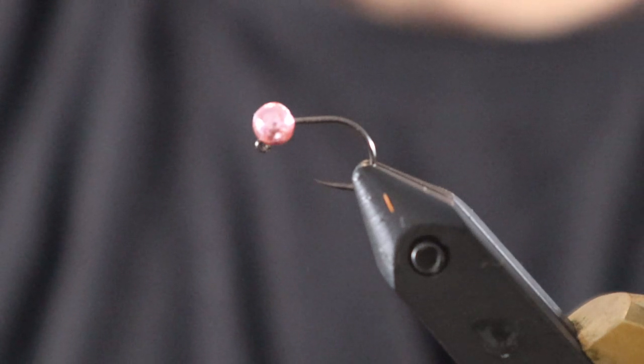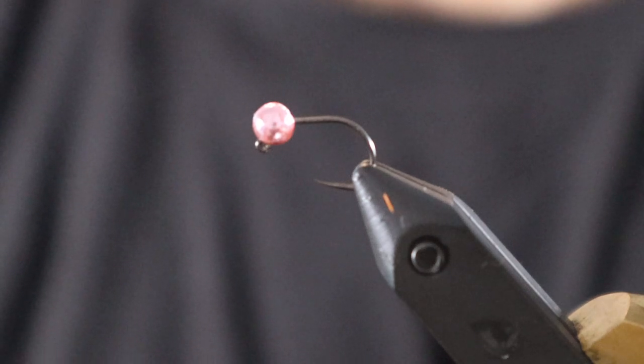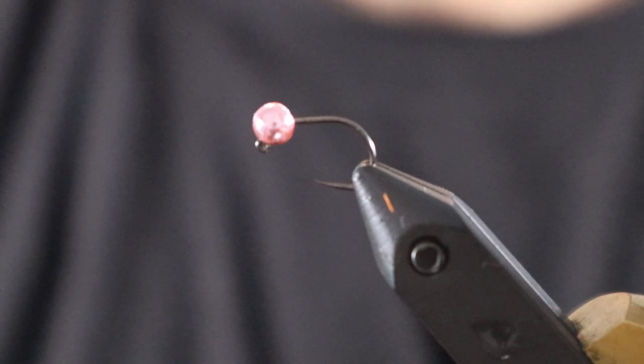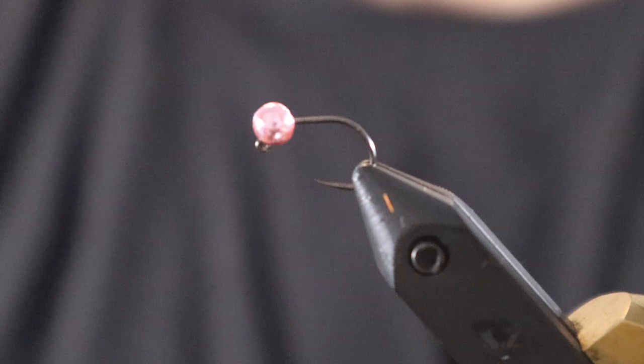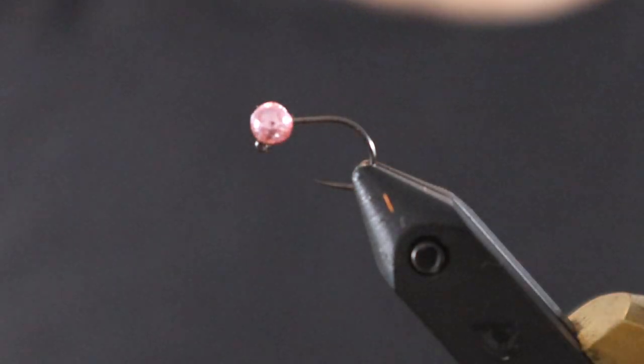The last couple weeks I've been just getting back into doing some more fishing, and the fly of the season right now is definitely an egg. So I thought I'd do a couple tutorials on a couple different eggs that I use.